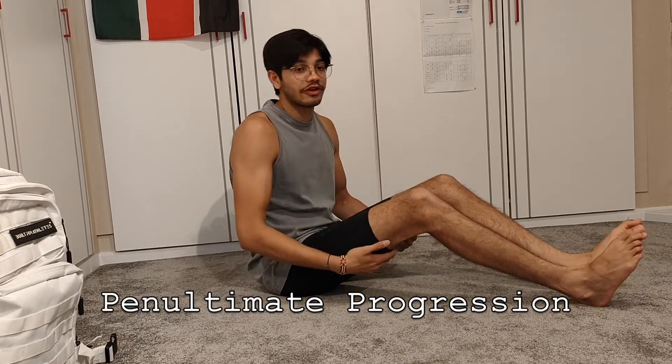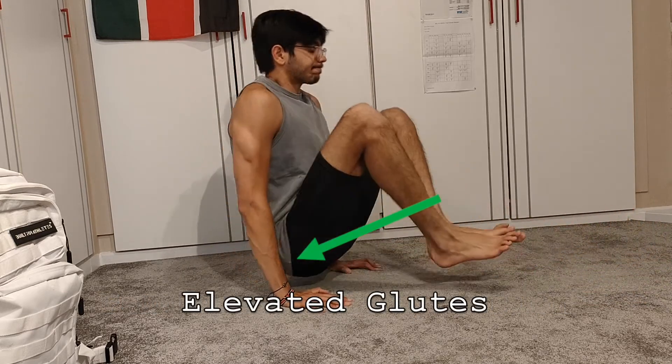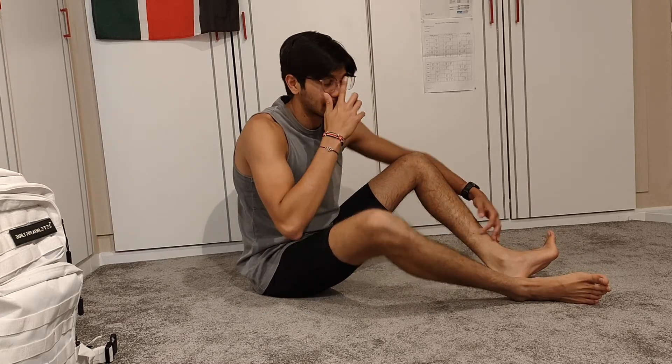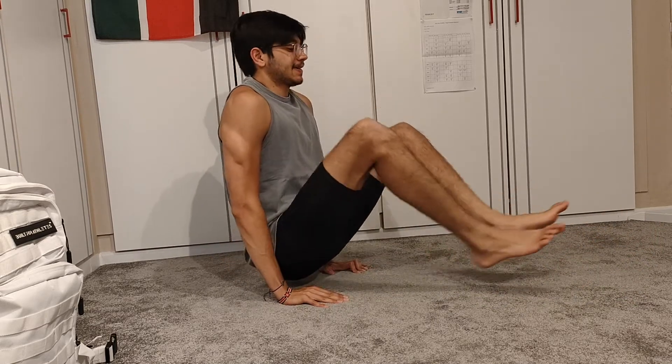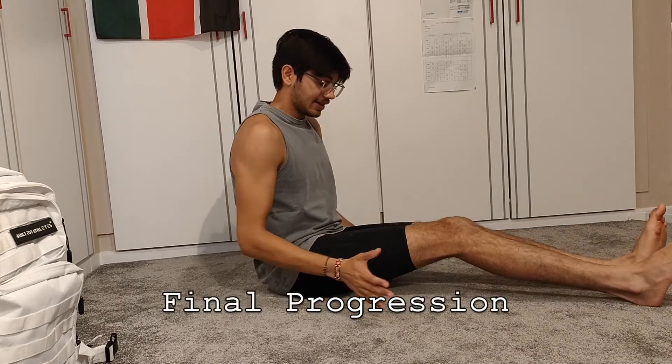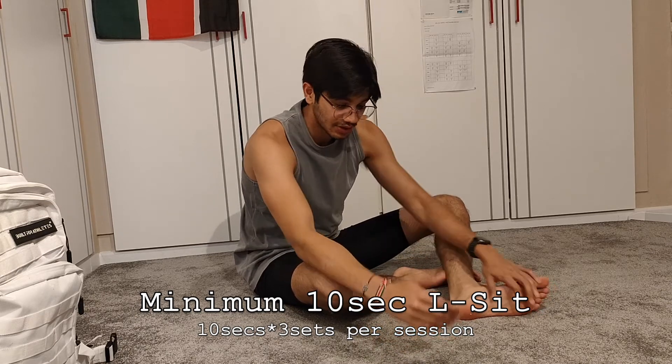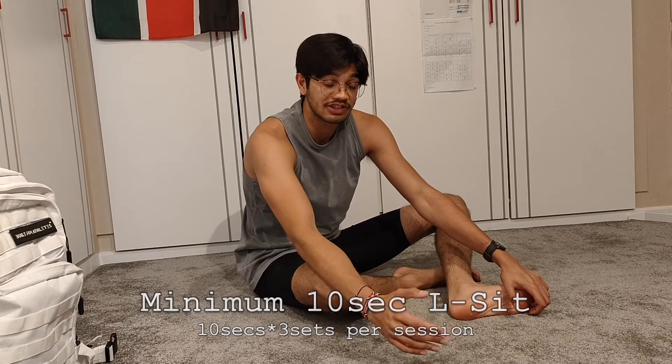One other variation before you get to the final progression of the L-Sit is bent knees while elevating yourself — you've still got core engagement, but not as much as the fully extended L-Sit. What you want to be doing is starting there and then graduating to the full L-Sit. You want to be able to lift yourself and hold a minimum 10-second L-Sit. What I do is three sets of 10-second L-Sits — so basically 30 seconds broken into three. Do that every day and it makes such a difference.